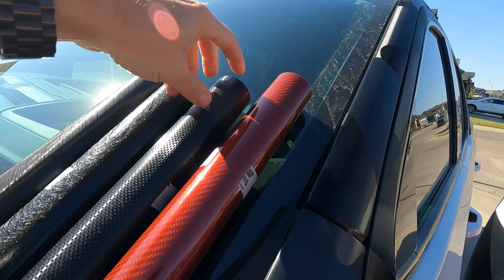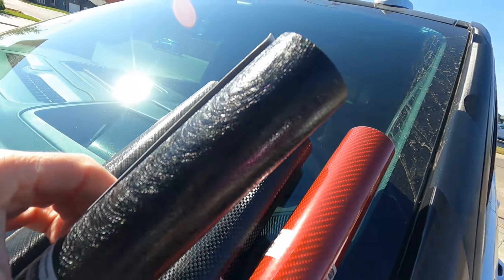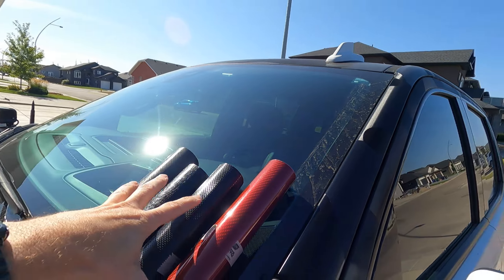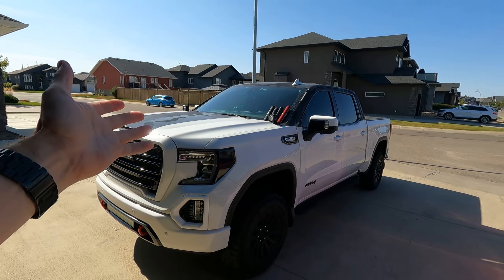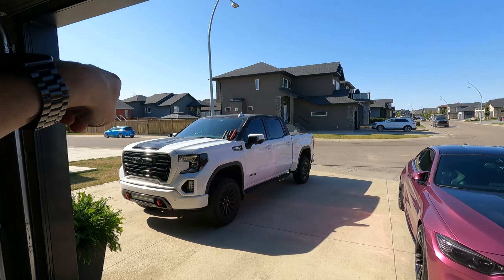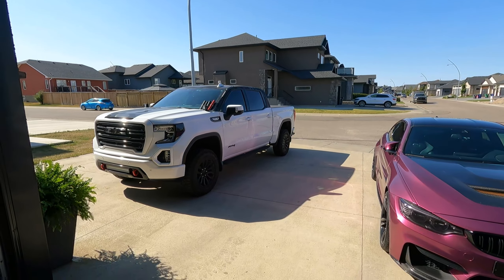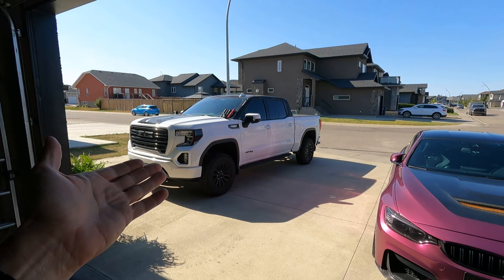We've also got this kind of print here — it's just like checkers. This one here is called Beast; not really loving that one. And then this is kind of a plaid. Any of these I think would be good for the interior, so let me know in the comments below. Also, just on the subject of wraps, I'm wondering: is it time to take off the camo wrap and do something different? Do I do something different color-wise? Do I wrap the whole truck in one color? Let me know in the comments below and we will figure that one out together.